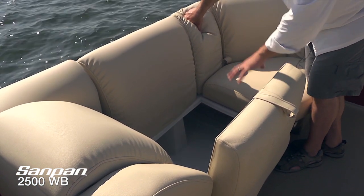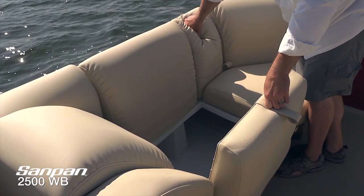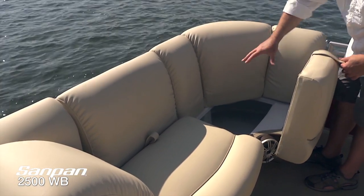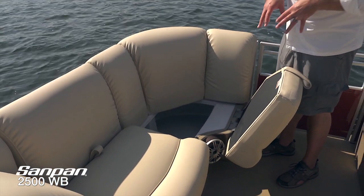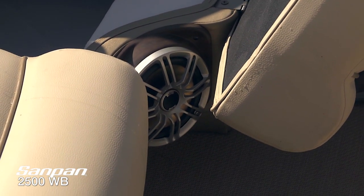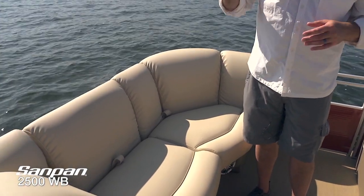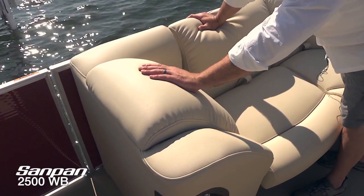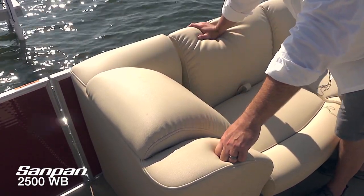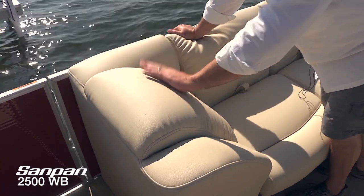Both forward lounges have a deep, self-draining storage tub — very easy to get all your gear in and out. We've also got Polk audio speakers situated all around the boat as part of an incredible sound system on the Sandpan. We've got forward-facing backrests that are just sculpted perfectly for comfort. Sometimes people don't like to sit in the bow area because they feel it's going to be a less comfortable ride — that is simply not the case on the Sandpan. With that upgraded triple tube and these luxurious furnishings, this is really going to be one of the best seats in the house.